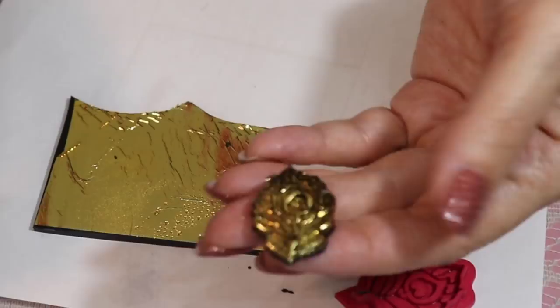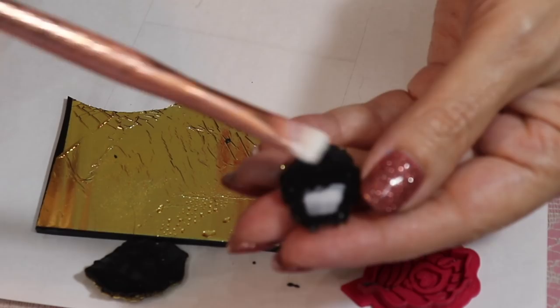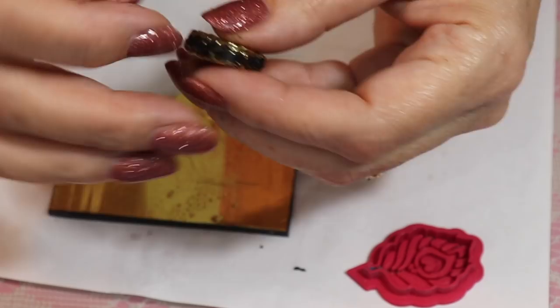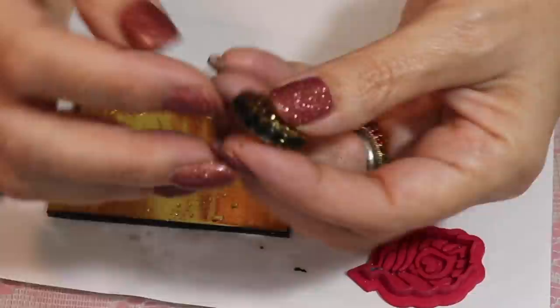Then I just take a needle tool and pop this right out, and you can see I got another perfect impression. I love the way the leaf crackles and shows that little black through there — I think it's really neat. So now I can take the two and glue them together. Even though they're wet clay, I'm going to add a little bit of liquid clay in the middle there just for insurance — you really don't need it. It's always nice to know that they're going to be nice and tightly sealed. I don't want to spend all my time making a beautiful earring and then have it fall apart.